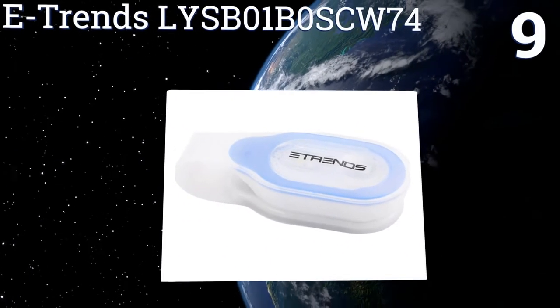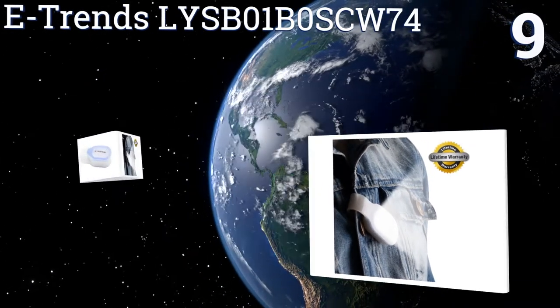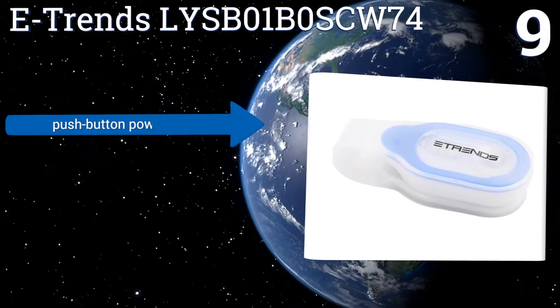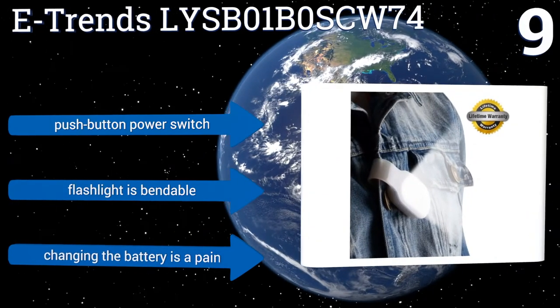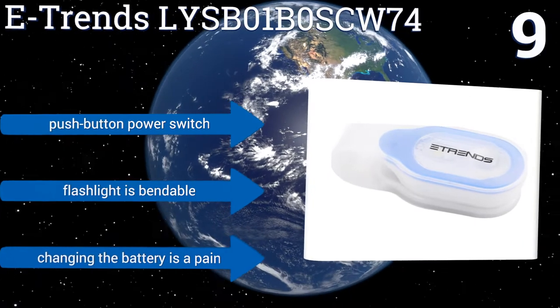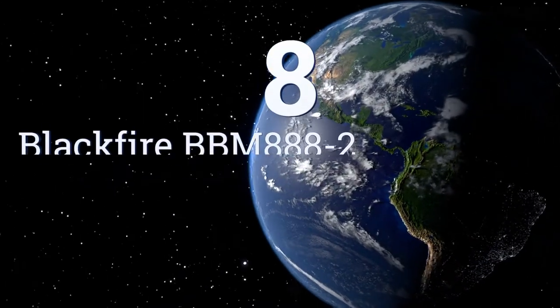At number nine, whether you choose to strap it to your belt, coat, running gear, or reflective vest, the powerful magnetic closure on the E-Trends LY SP01 stays securely in place, making it a reliable choice when exercising at night. It comes with a push button power switch and is bendable, but changing the battery is a pain.